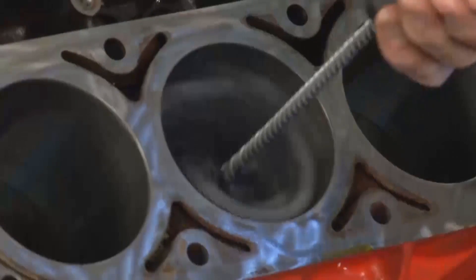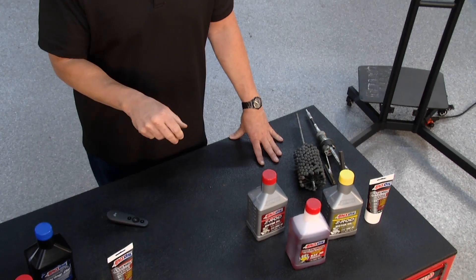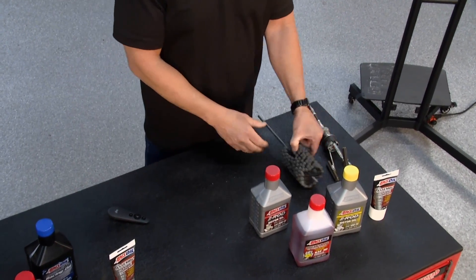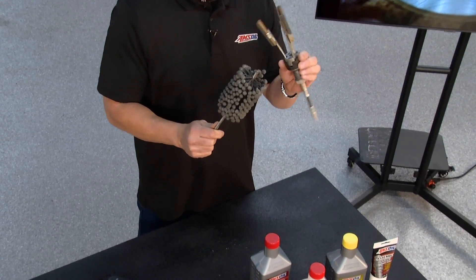We just lubricated the hone, stuck it down in the cylinder, ran it up and down for a while, stopped it before removing the hone, pulled it out, and voila. You either have a crosshatch pattern or you use a glazing hone here that's going to break it in.